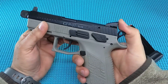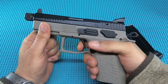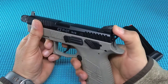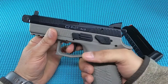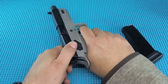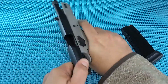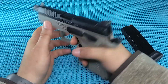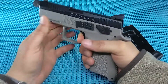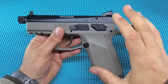Now here are some negatives. The trigger system — it has a little bit of take-up, that doesn't bother me, but trying to find where that break is, I just don't find it consistently. I would rather know there's a little bit of a wall before the break. Same issue in double action — you just don't know where it's going to finally break each time. The reset is not too bad, but again, trying to find that wall and hit that break is a challenge.